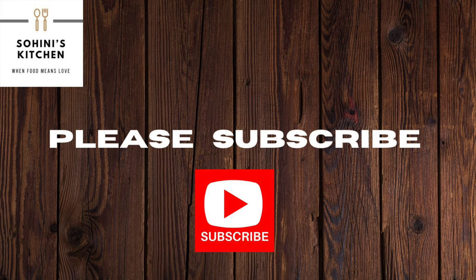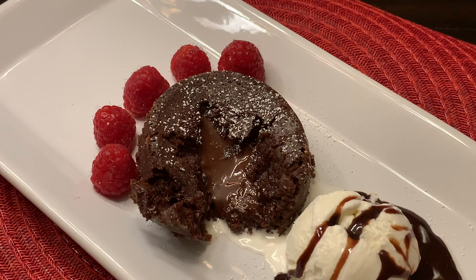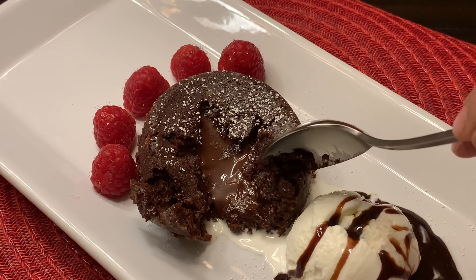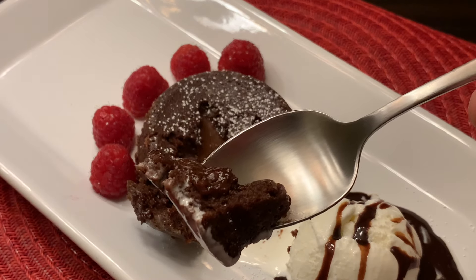Please subscribe to my channel and click on the bell icon for notifications. Follow Shohini's Kitchen on Instagram and Facebook — the links are shared in the description of this video. Thank you for visiting my channel and keep visiting for more recipes.